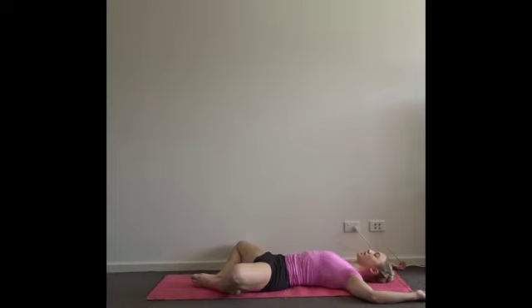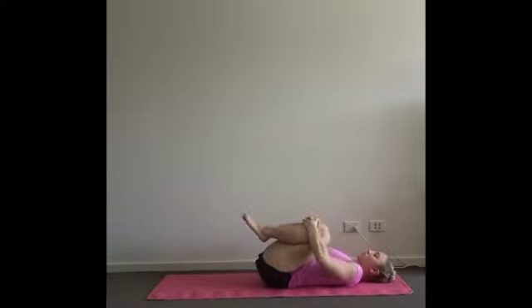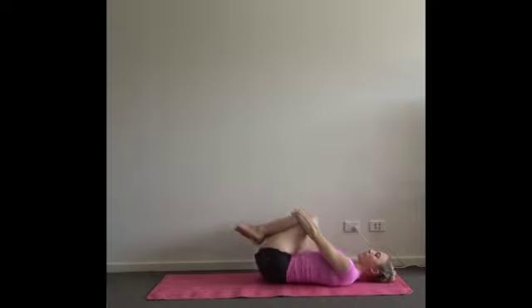Take five rounds of breath here, feeling gravity. Take hold of your knees and elbows, feeling the weight of the joints moving down towards the floor. Then bring your hands underneath your thighs and draw your knees in towards your chest. Hold on top of your knees and roll around in a circle so you're massaging your lower back into the mat by allowing the pelvis to tilt up and down and side to side.